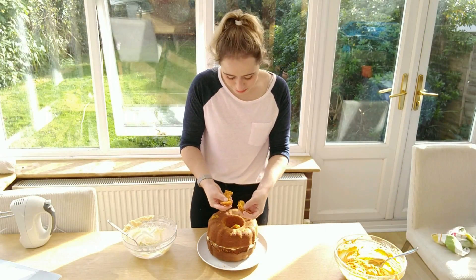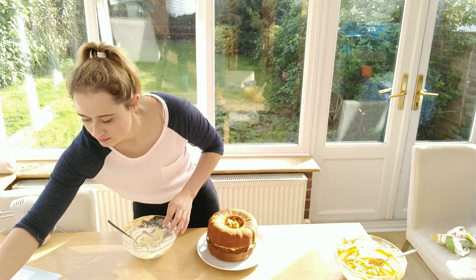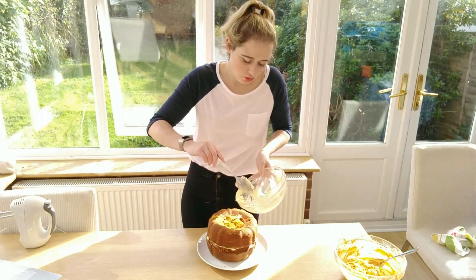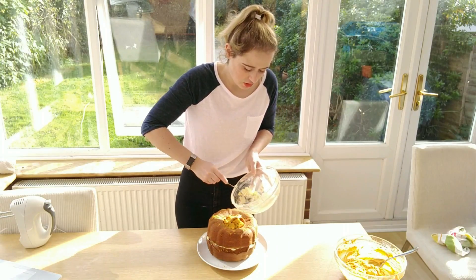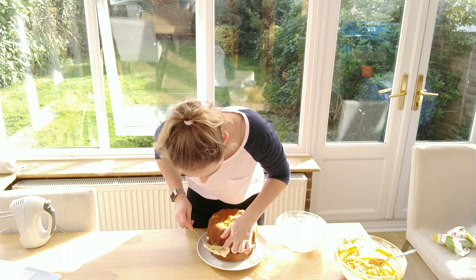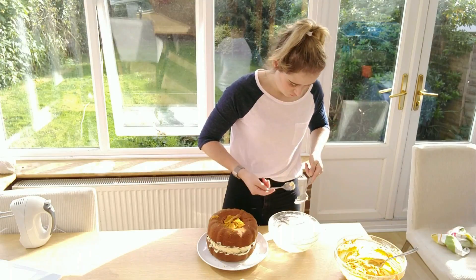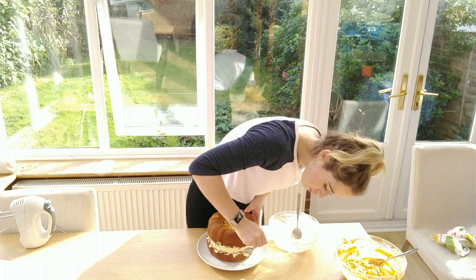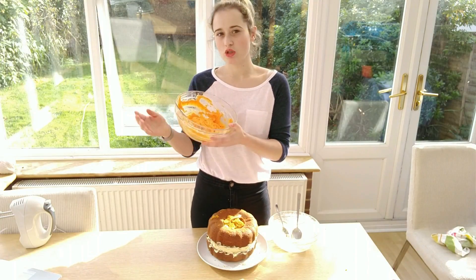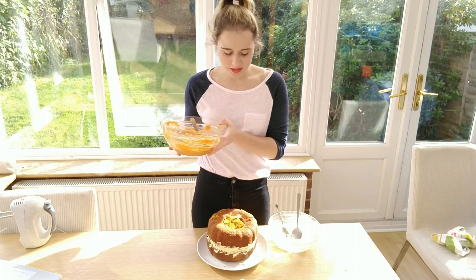I'm going to place the crumbs inside the top of the cake as well. I've got a little bit of white icing left, so where the cake joins I'm going to fill that seam with it. I've already made the orange icing — I had to use a lot of food coloring to make it this bright. It's up to you how orange you want your icing.